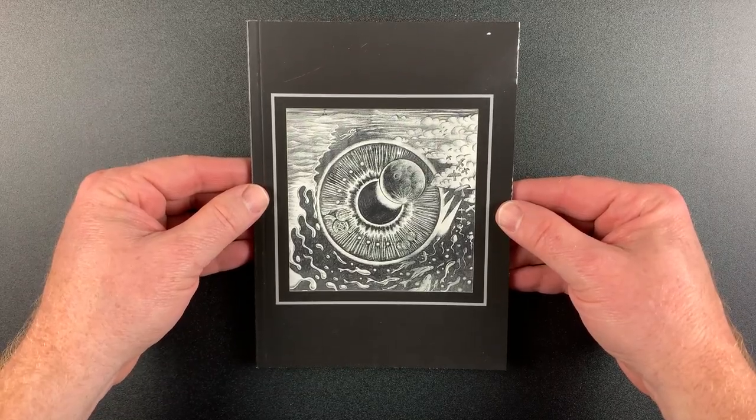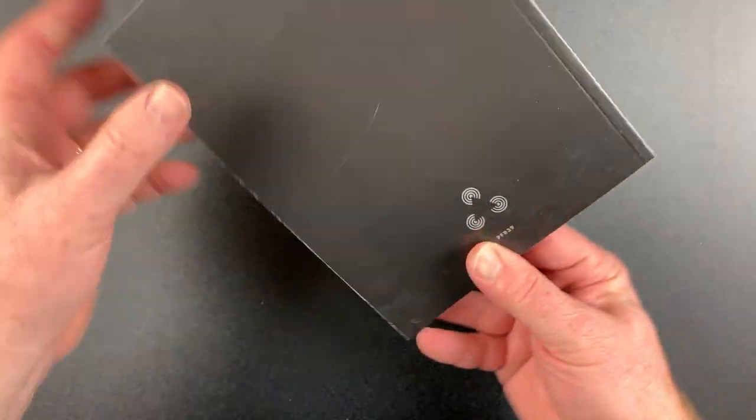Next we'll take a look at this 60-page full-color booklet. I'll just flip through that for you now.